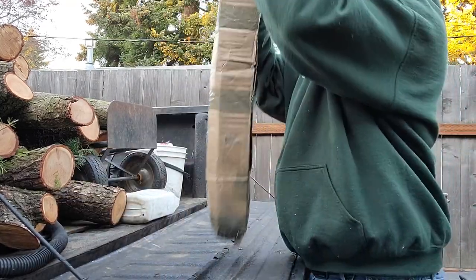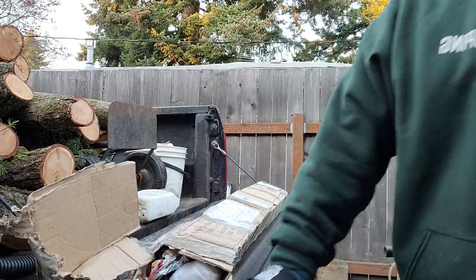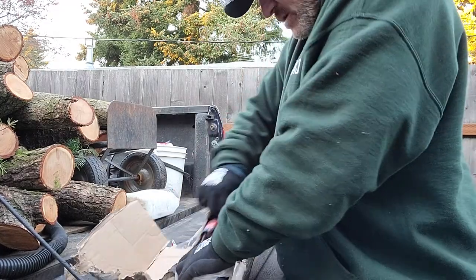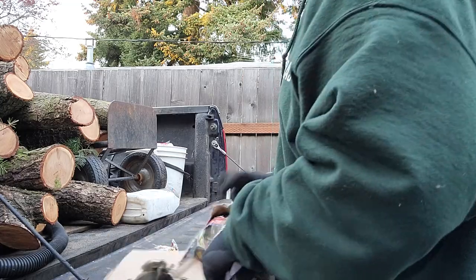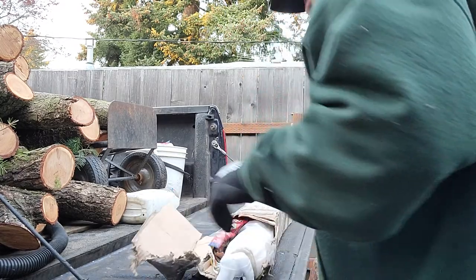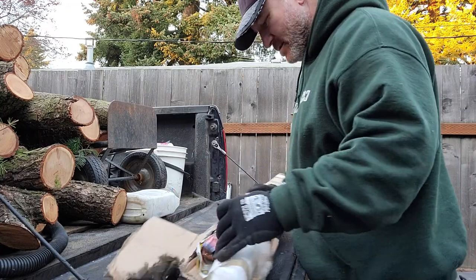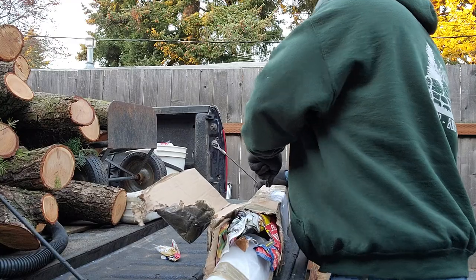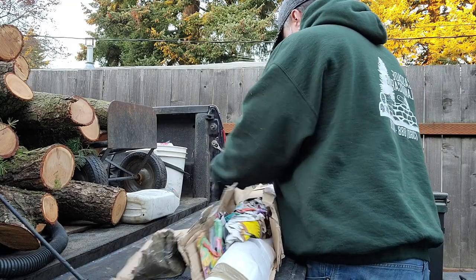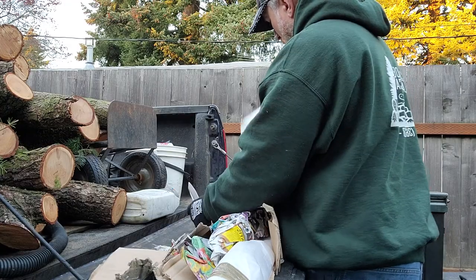This came in the mail today, let's see what it is. It was open, and my guess is just by the bottom of it, it was open because these are very sharp. So we'll see what's in here.